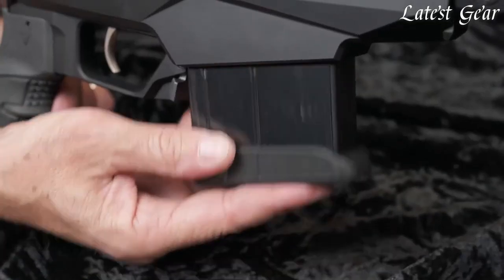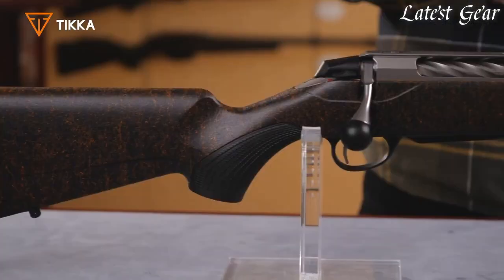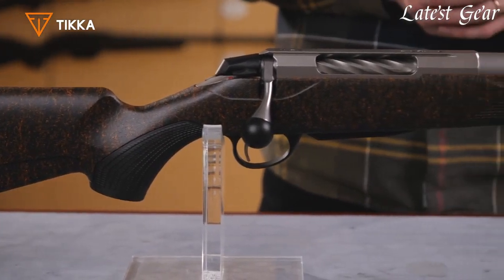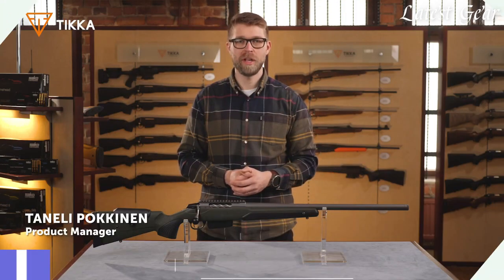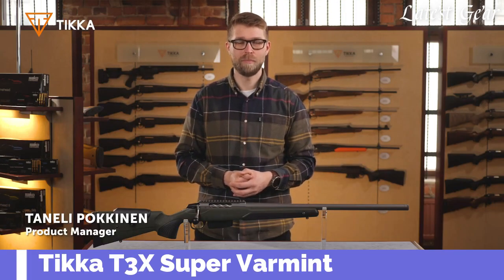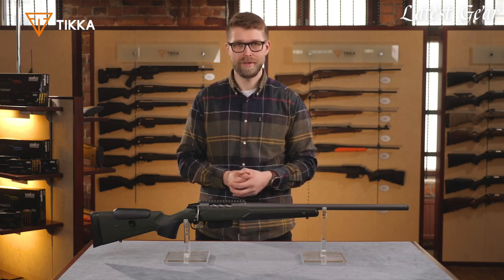Overall, the Tikka T3X is an excellent choice for hunters and shooters who demand accuracy, reliability, and quality in their firearms. My name is Taneli Pokkinen, and I'm product manager for rifles here at SAKO.